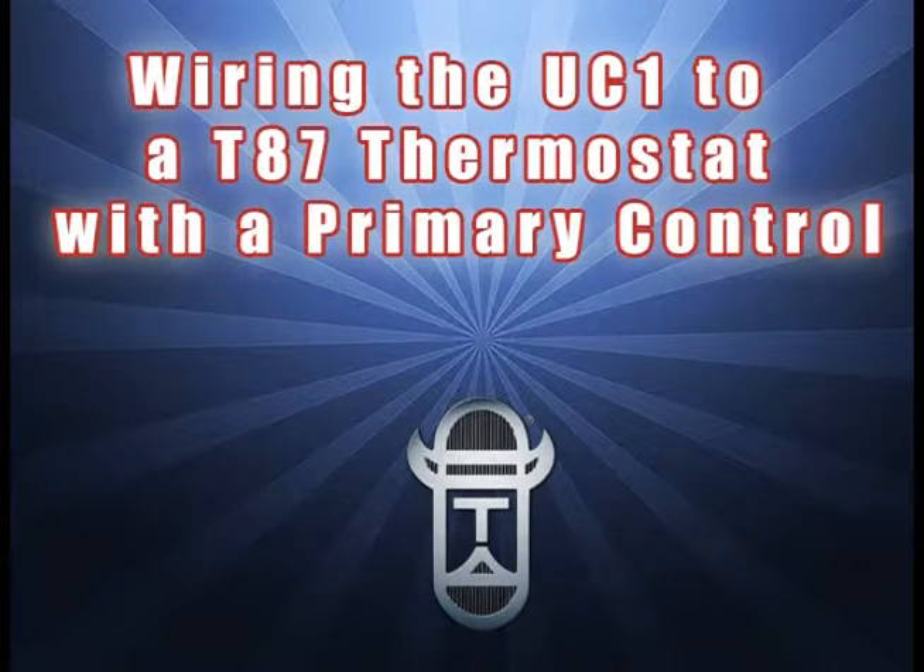By watching this short video, you will learn the quick and easy steps to wire the UC1 Universal Control to an oil-fired furnace with a Honeywell T87 non-powered thermostat. Be sure to follow all electrical codes for wiring when making these field connections.